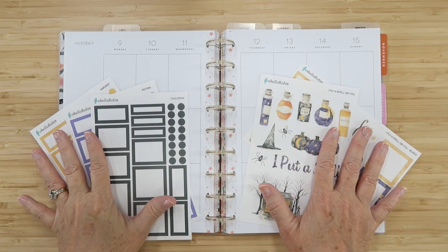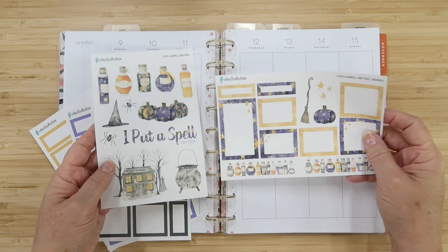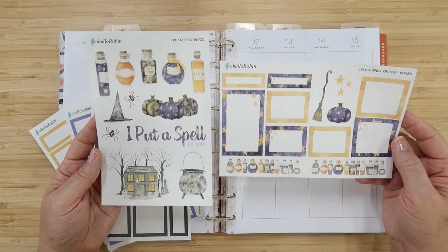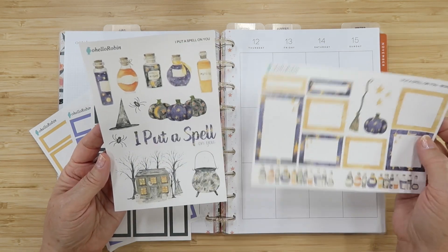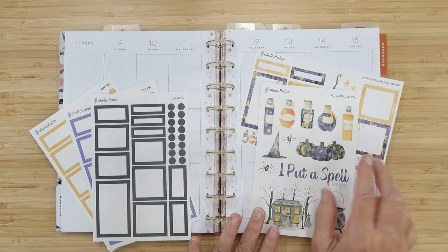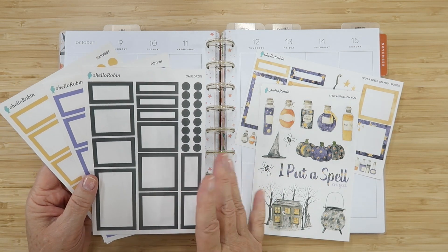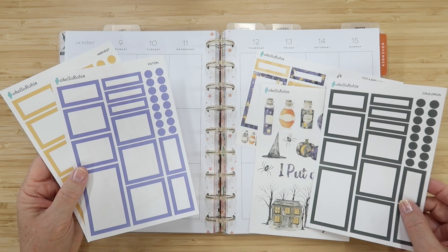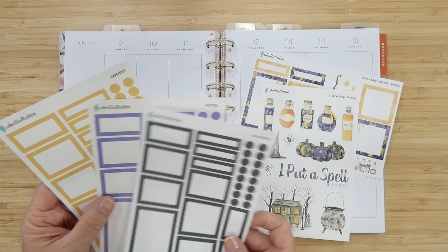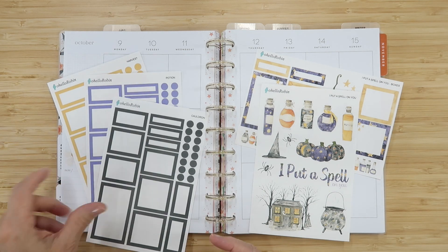Let's get started and let the magic happen. Today we are planning for the week of October 9th through the 15th and I am so excited to use this 'I Put a Spell on You' kit. Look at all these witch vibes — I love all of the purples with the golden stars, the potion bottles. I pulled in some solid cauldron boxes, a very dark gray color, and also the potion and harvest color which blends well with all the Halloween collections.